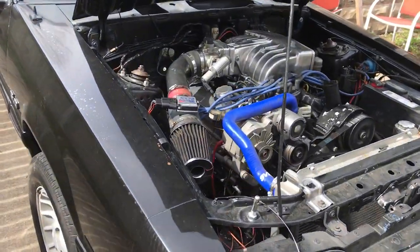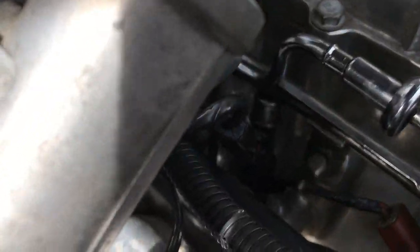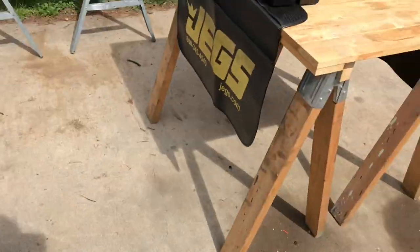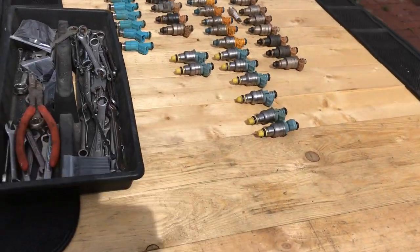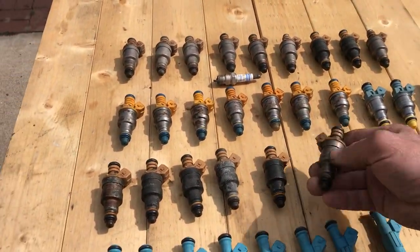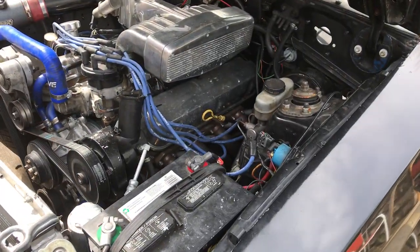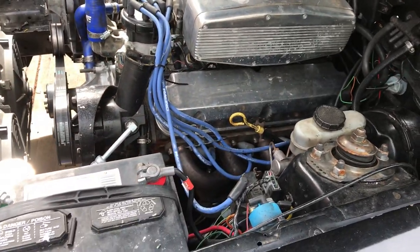Somebody said I need to put some new fuel injectors in it — well, it's got new fuel injectors in it, those black ones right there. Here are some I've used over the years: 19 pound and 24 pound, different types. I've used them all.